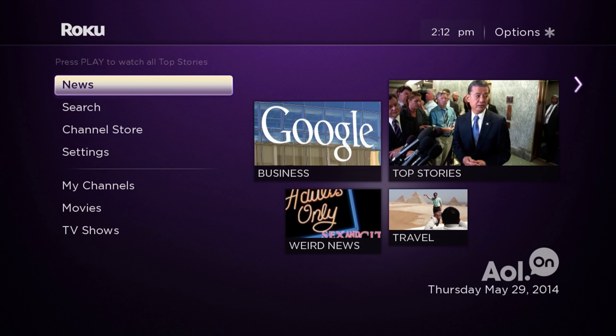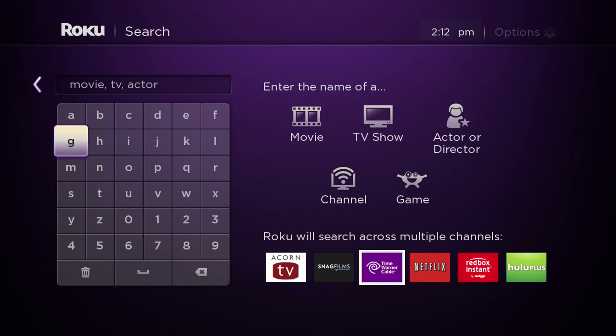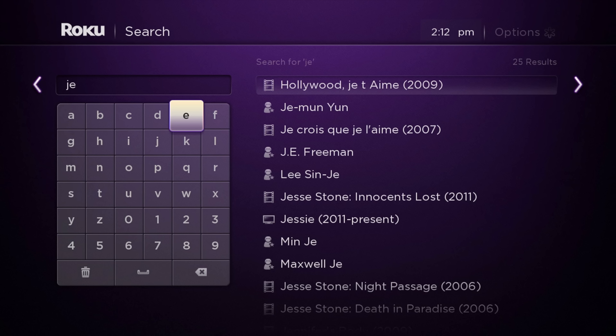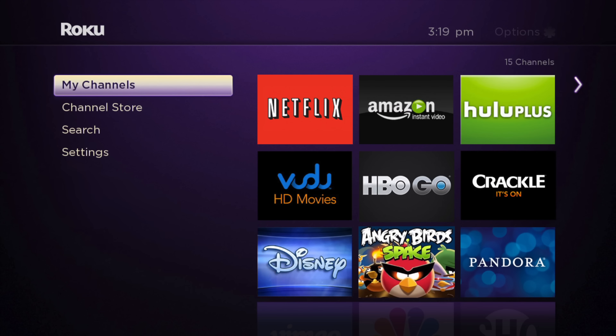So now it's time to take a look at the interface itself. The setup process was very easy, and after you got through that a lot of it was done through the application. After you've set up your account, payment information, etc., you are good to go. The interface itself is very simplistic and it is what you would expect — you have the movies, the TV shows, and just your general channels. There is also a channel store and your settings, and that is pretty much it for the main menu.